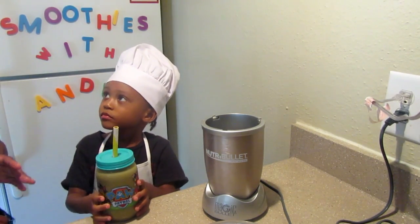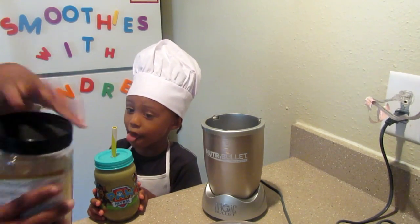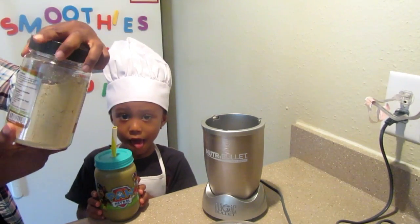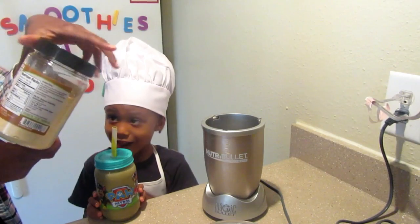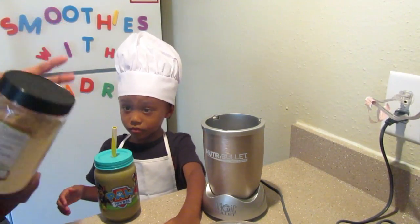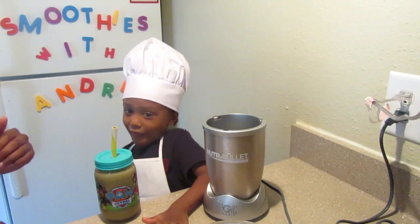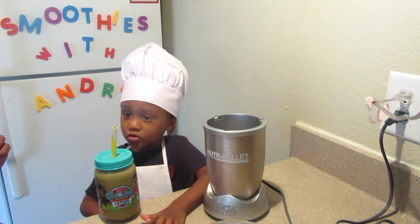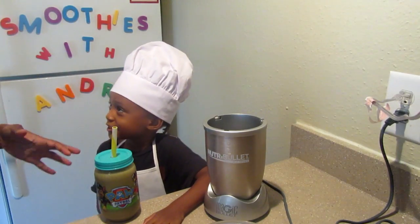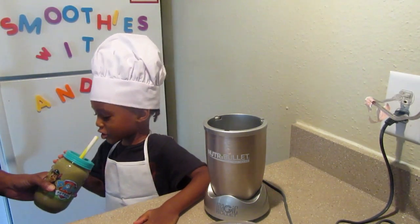And if you want to incorporate more healthy fats, instead of using PB Fit, I use PB Fit because I'm working on weight loss — it has about three-fourths less calories than regular peanut butter. But if you want more healthy fats for children, you can use regular peanut butter and that also tastes really good. It has more of a peanut buttery taste.